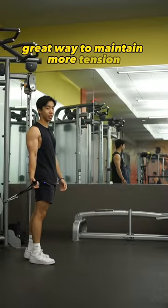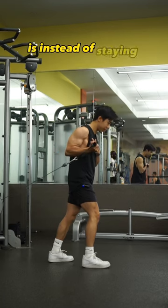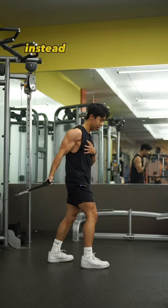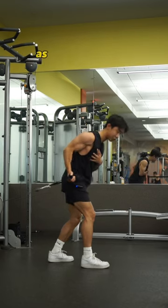A great way to maintain more tension on the behind-the-back cable curl is instead of staying upright throughout the entire range of motion — where at the top there's little to no tension — instead, rock forward as you do the curl.